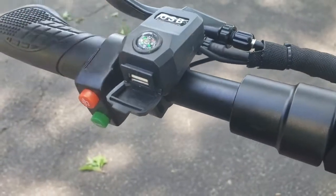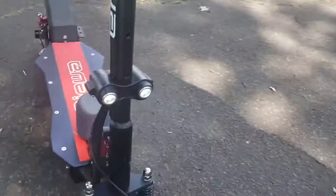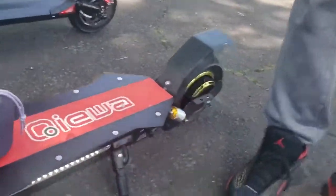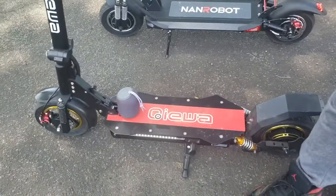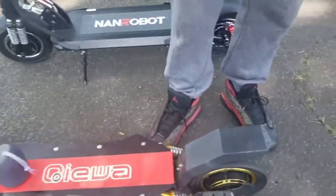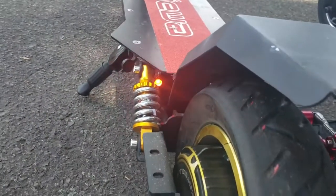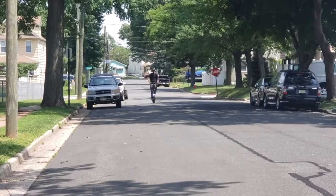It has a horn as well — pretty loud. The headlights are pretty bright. I also like the side lights — I actually like the side lights better. I was curious how they got that to work. It's also got back lights in the rear, and I like how it's kind of concealed.